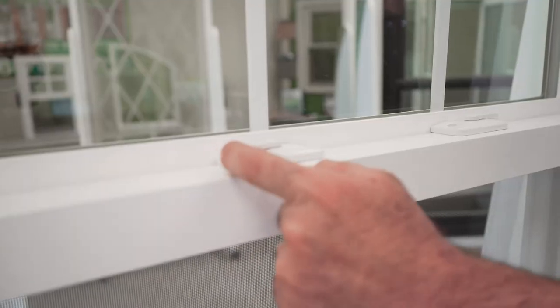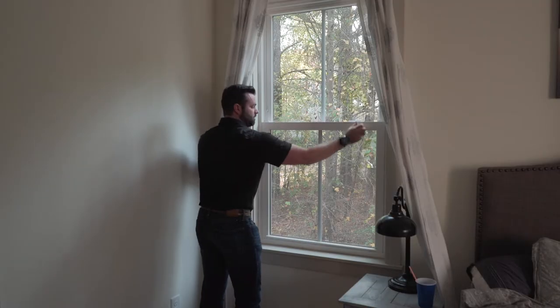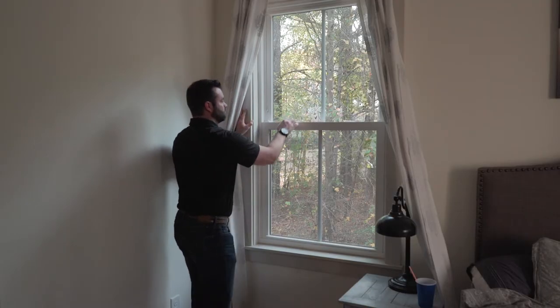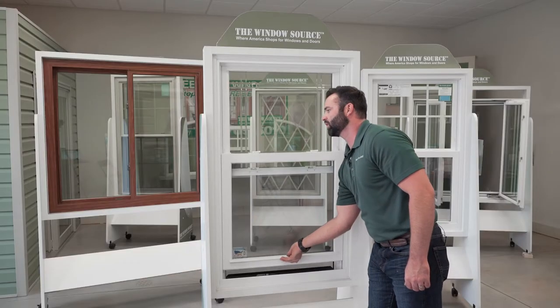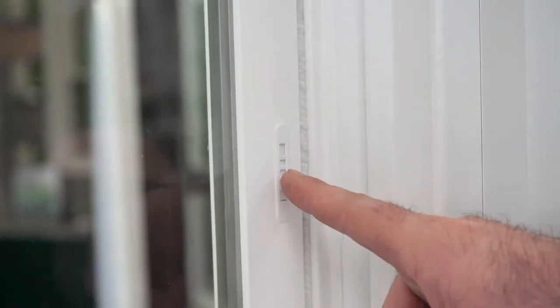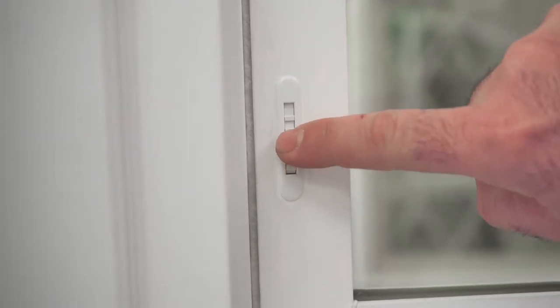Double cam action locks pull the sashes tightly together, giving you a sense of security, and they're very easy to function. Child safety latches will prevent the window from opening only so high, for security and safety purposes — there'll be one on each side.